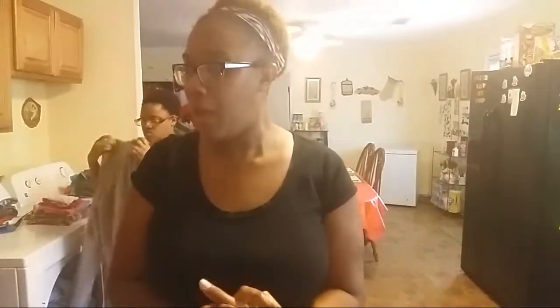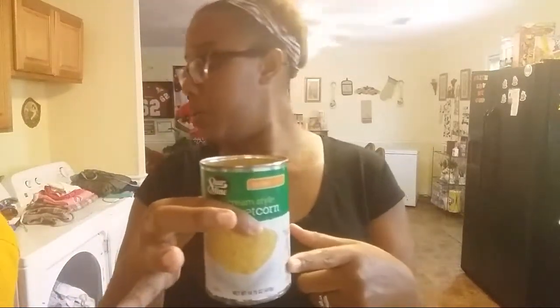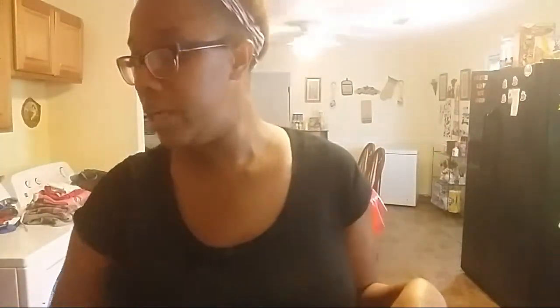Hi, you guys, welcome back. I am about to make my fried cream corn, or fried corn. Normally I use frozen corn, but I don't have any, so I am using what I have — canned corn. I'm doing whole canned corn and cream style corn. It doesn't matter the brand. I drain the juice off of my whole corn, but I do leave the juice of the cream corn because it has the butter.